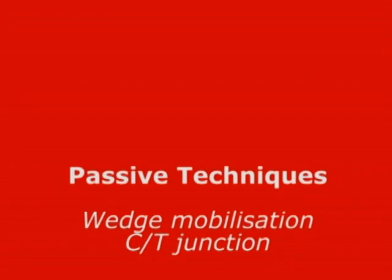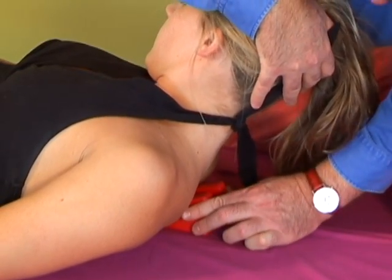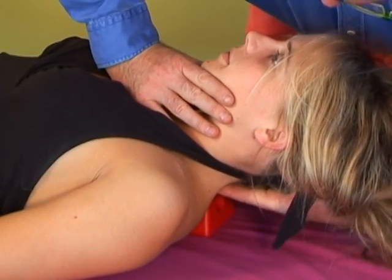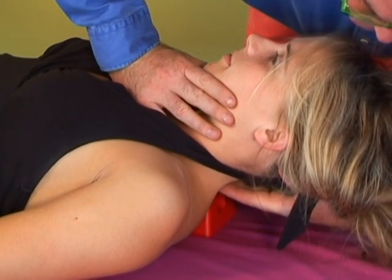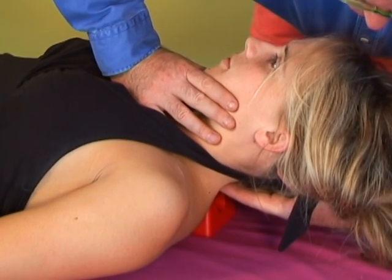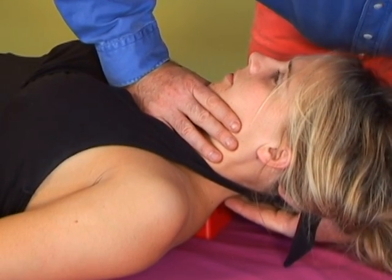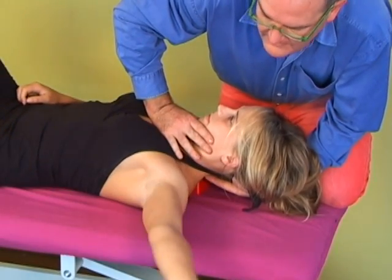Passive techniques: wedge mobilisation techniques for the cervical-thoracic junction. I've placed the wedge on or about Claire's T1-T2 level. Notice how her head is supported and my right hand rests on her clavicles. There's no force through the jaw, and the whole head and neck is retracted back. This allows a superior mobilisation at the cervical-thoracic junction.